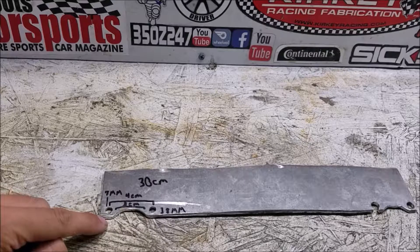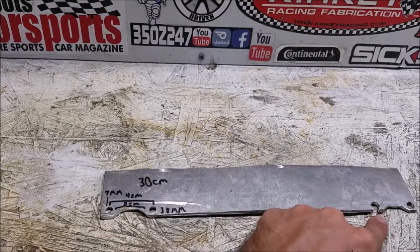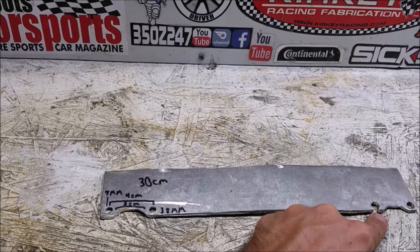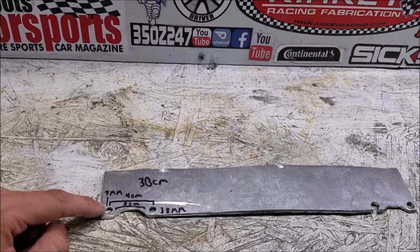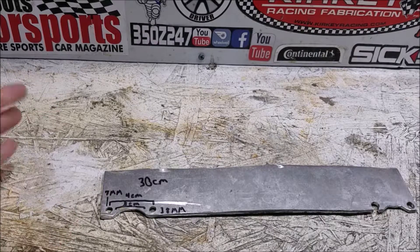One last thing to note: make sure the gap between the bottom of the hole and the edge of the tool is at least an eighth of an inch thick. On the original one I made, I did not leave myself enough room there and it popped out. Leave yourself at least an eighth of an inch of material between the edge of the hole and the edge of the tool, and you'll have a strong enough hold to break the fan loose.